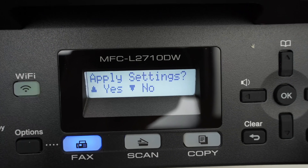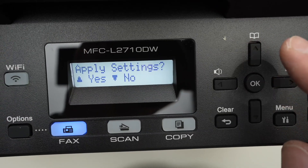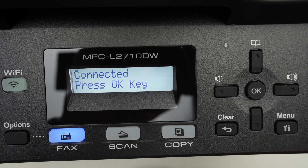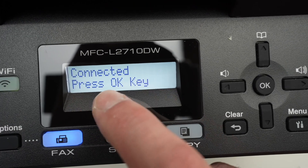Then you'll see 'Apply Settings.' Press the upper arrow to confirm, and it will start connecting. Once it's connected, you'll see 'Connected.' Press OK.